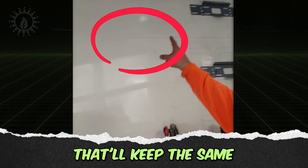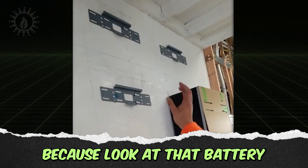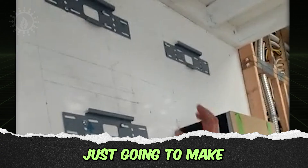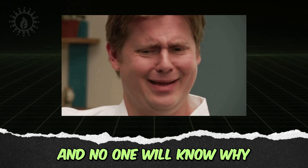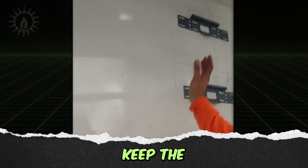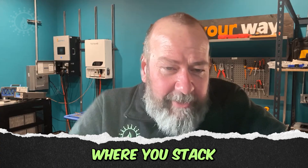Moving one battery over and keeping it there would keep the cable lengths the same. But there's a bigger concern: there's a battery perched right over the top of the heat vents of the inverter, where all the convective heat will make that battery hotter than the other three, causing them to get out of balance and no one will know why. Moving it away from the heat vents stops that problem long term and keeps cable lengths equal.